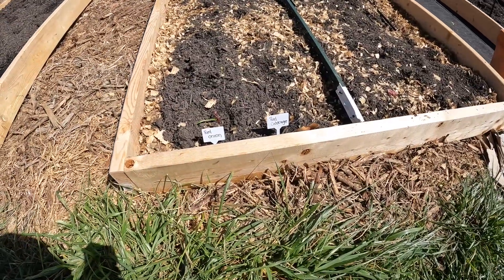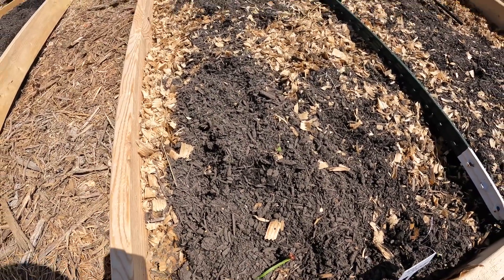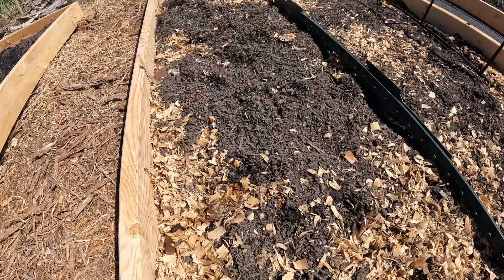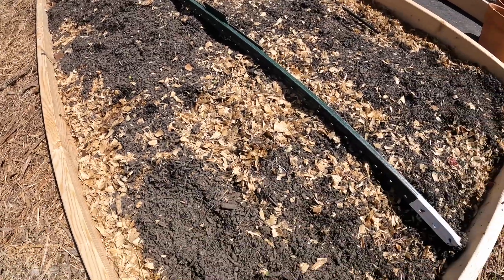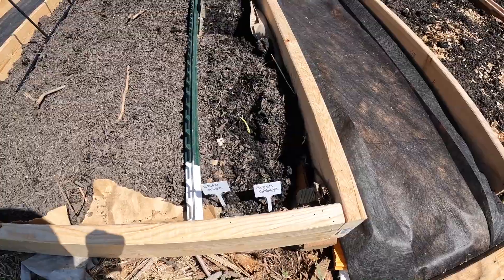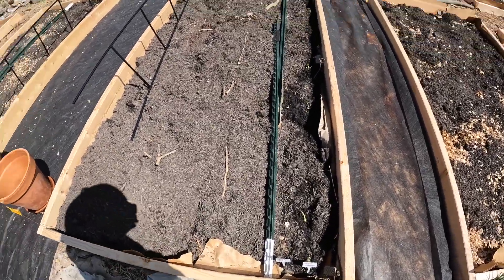I have my red onions and red cabbage planted. I'm a little worried the red cabbages are so delicate from being inside that when it gets warm they're just going to shrivel up and die. We watered them — we'll see, living and learning. Over here I planted the white onions with the green cabbages, and the green cabbage seem to be a bit more hardy than the red. We'll see if any of them make it.